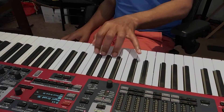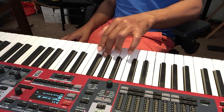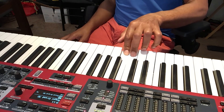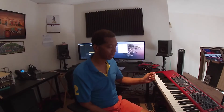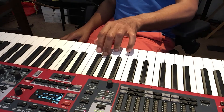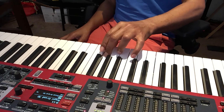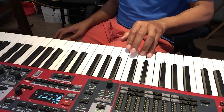Coming back down: one, two, three — this time your thumb under. One, two, three, four, five. Let's do it one up and coming back down one more time. Five, four, three, two, one, three, two, one. Come back down: one, two, three, one, two, three, four, five.